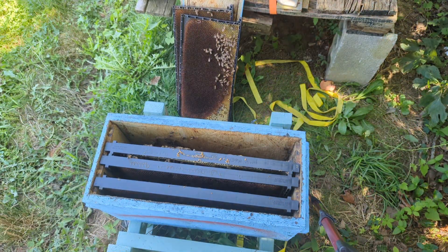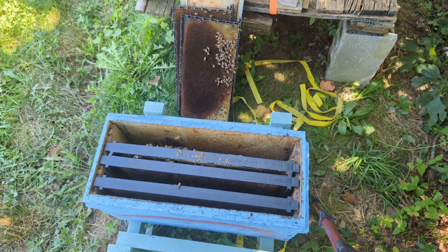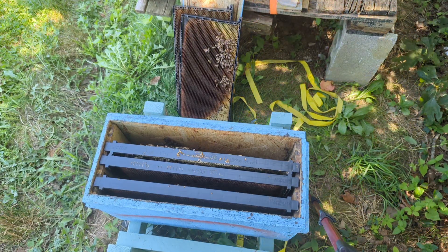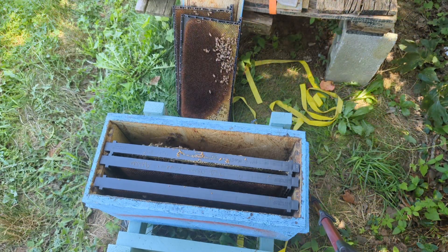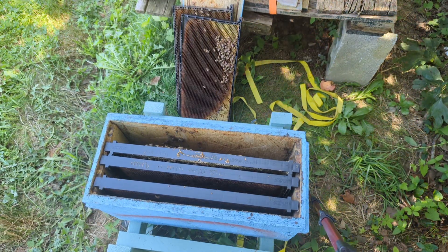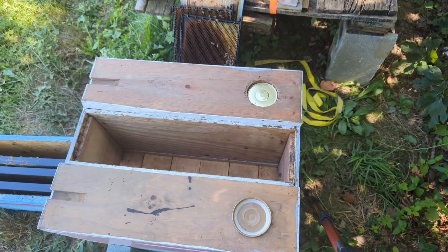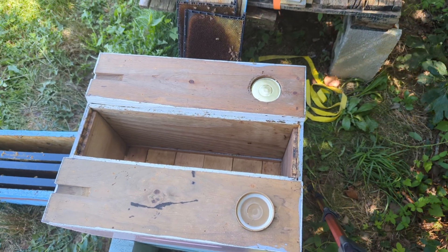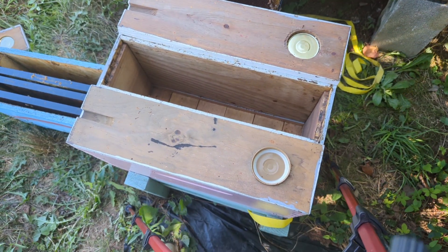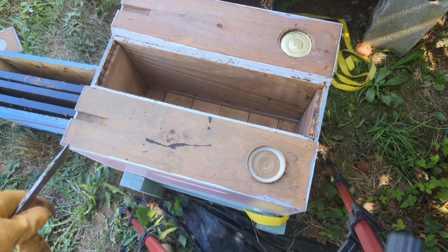The wax moths are just going to get in here and destroy half these combs and run the bees out — there's too much space for them to try to take care of. So here's what we're gonna do: we're gonna use this queen castle since it's got three-frame space in it, and we're just gonna stick the bees in there.